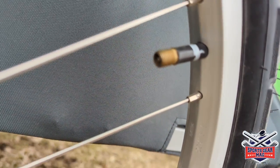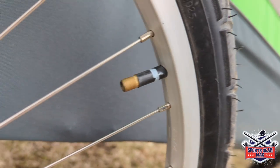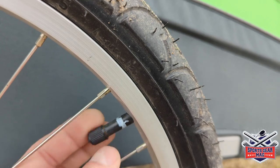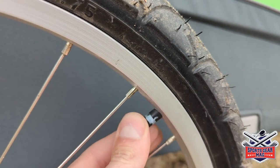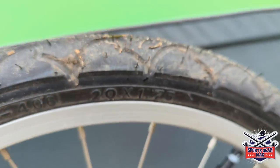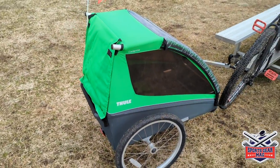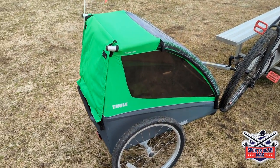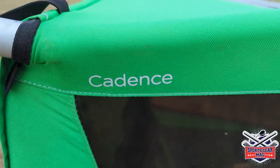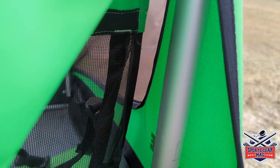I should mention that I use the rain cover in front only as an emergency solution. I don't plan to ride in the rain, because sitting inside with that rain cover up isn't much fun for kids. They usually need to communicate with the parent on the bike, and having them locked in with the rain cover is not a great solution.